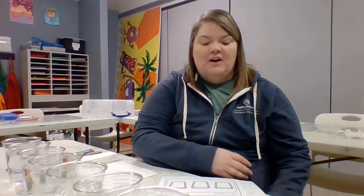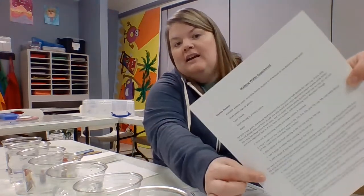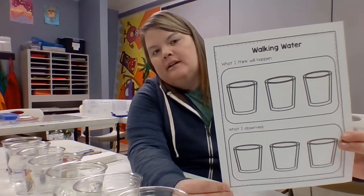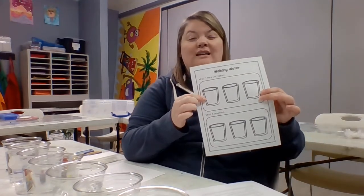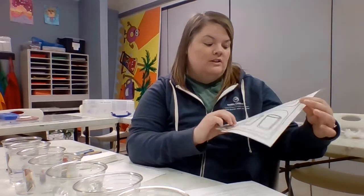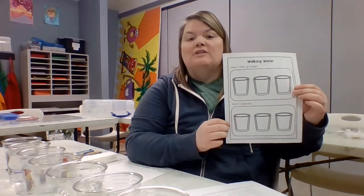Hi guys, welcome back to my science lab. Today we're going to be doing an experiment called walking water, which is going to be a pretty fun experiment — especially because we're hopefully going to see some fun colors. I'm going to talk about what supplies are needed. They should be included on the document I've uploaded for you, and we're also going to color in what we think is going to happen, then color in what we actually observed as our results.